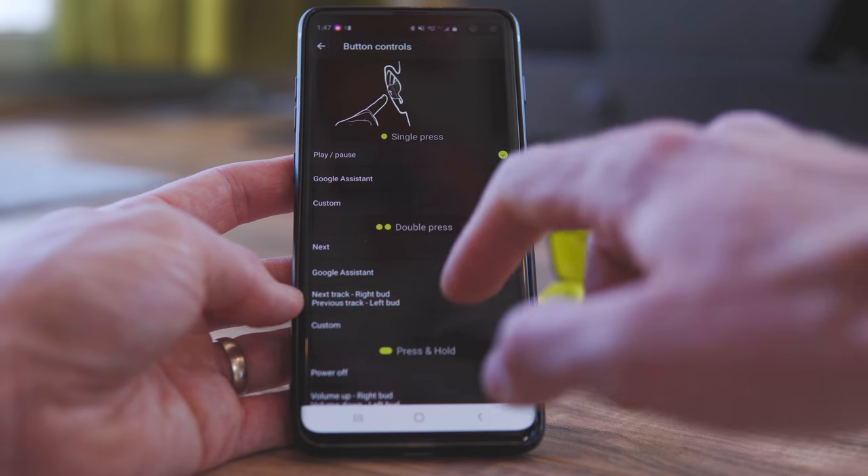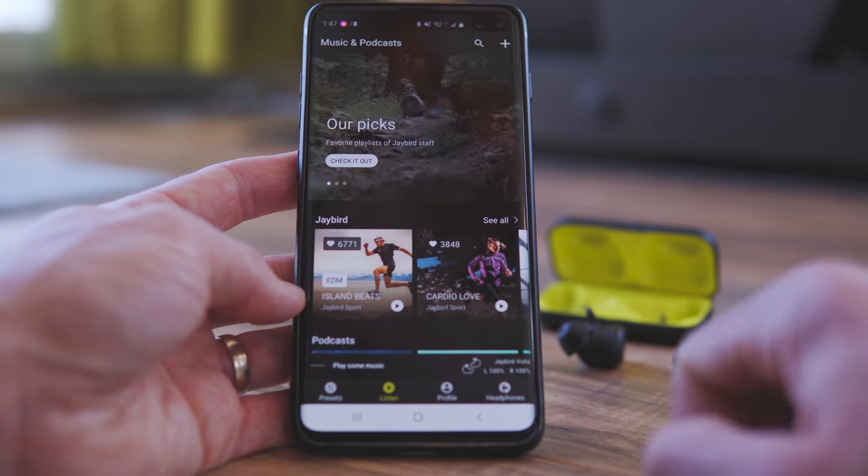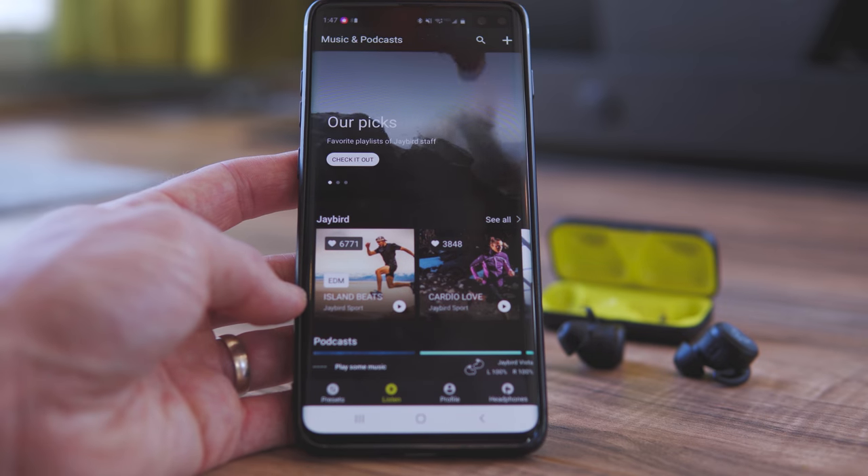From within the phone app you can also customize how your buttons work on your earbuds, and there's an area where you can listen to music or podcasts available through the Jaybird Network. This is kind of interesting, but I haven't really used it — I just put on Google Music and use that instead.